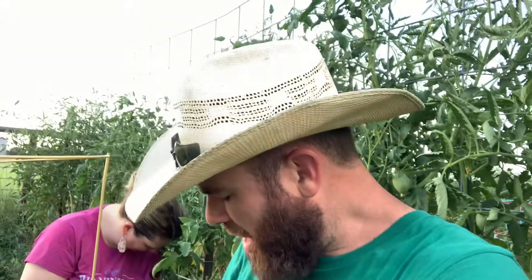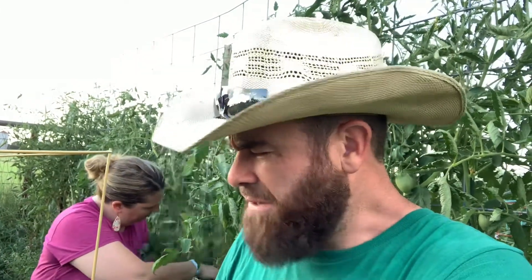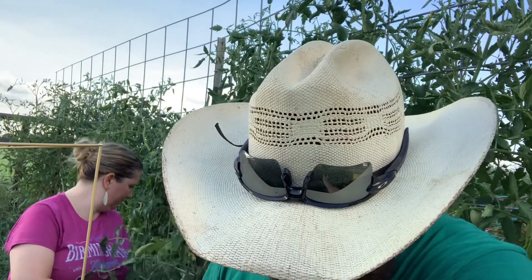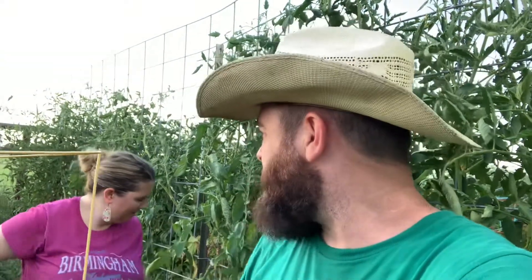It has good flavor though, doesn't it? Oh my — I don't know if I'm gonna be able to do the purple one. Ow! Are you spitting on camera? Oh my goodness, it's hot! It's a baby pepper — it's a little baby! You eat it! I'm not crazy.